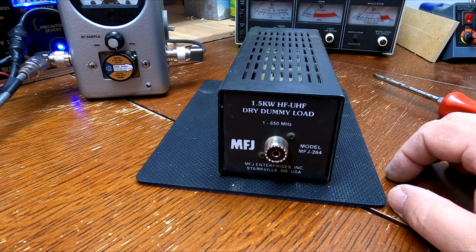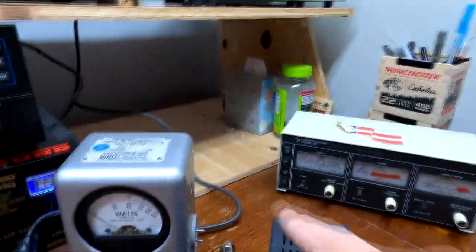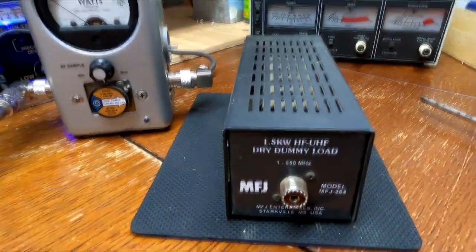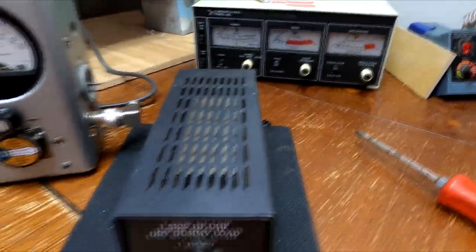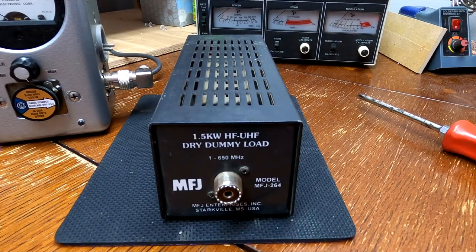The next video will be on an emergency test bench. Before I put this back in the corner — I usually tuck the dummy load way back there, run a short one-foot coax jumper from the output of the watt meter to the dummy load. It's a set-it-and-forget-it thing. I have it in line with my antenna system so I don't have to keep reaching back undoing connectors, and I know this particular combination gives me a known reading. Thanks for watching — y'all have a good one.